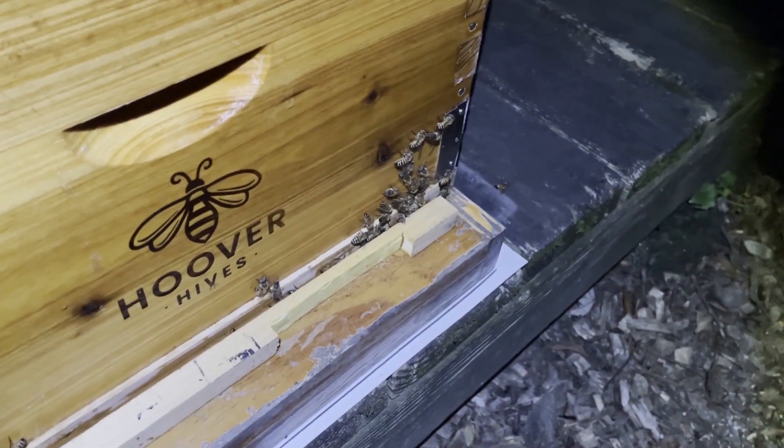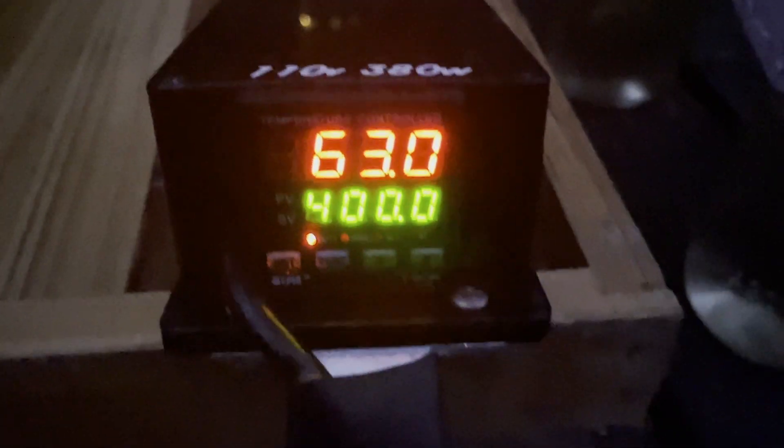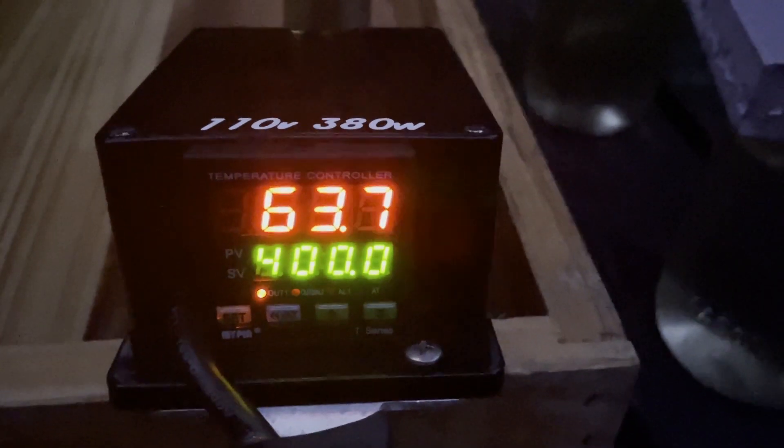Not expecting them to be up this early. The vaporizer will climb up there to 400 degrees.